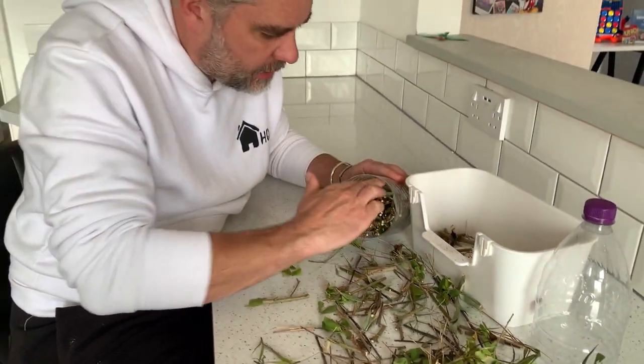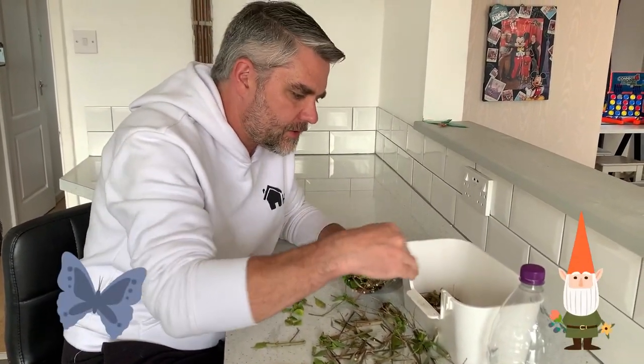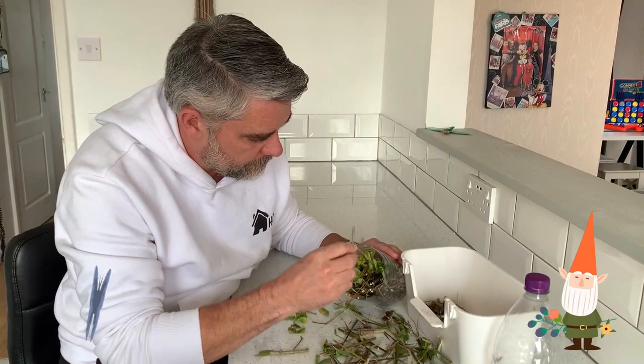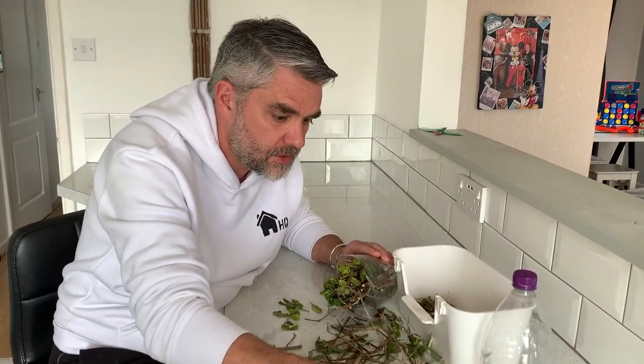I've tried to build up a layer of sticks, then put some leaves in, and then put another layer of sticks on top. That's going to give lots and lots of places for those little mini beasts to go and hide.